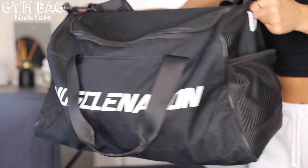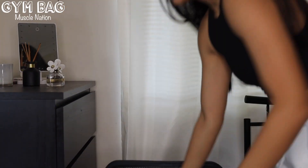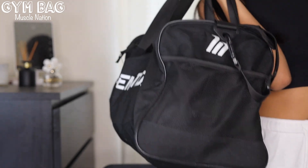Starting off with the gym bag itself. This is my gym bag and it is quite large, but I like it. It has an adjustable strap and then it also has two straps for a shorter shoulder carry.